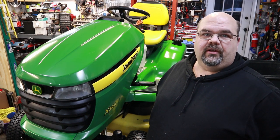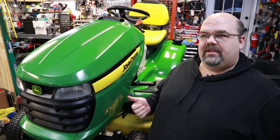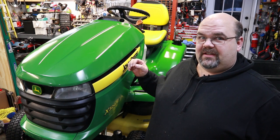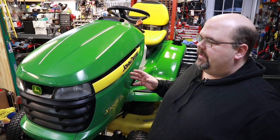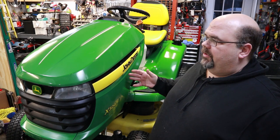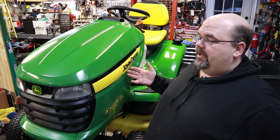Now I'll do a walk-around and split the video so you can see the before and after side by side. One thing that always amazes me on mowers like this — these aren't cheap mowers — is the number of them I find where people just leave them outside without even a cover. I love getting them because they're easy to clean up, and when you see the side by side, taking something that really looked like crap and making it look much better is satisfying.